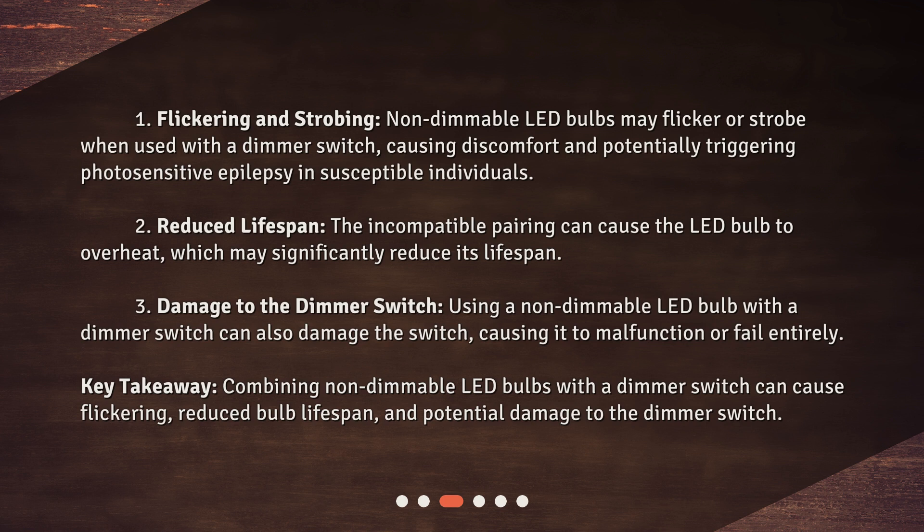Second, reduced lifespan: the incompatible pairing can cause the LED bulb to overheat, which may significantly reduce its lifespan. Third, damage to the dimmer switch: using a non-dimmable LED bulb with a dimmer switch can also damage the switch, causing it to malfunction or fail entirely. Key takeaway: combining non-dimmable LED bulbs with a dimmer switch can cause flickering, reduced bulb lifespan, and potential damage to the dimmer switch.